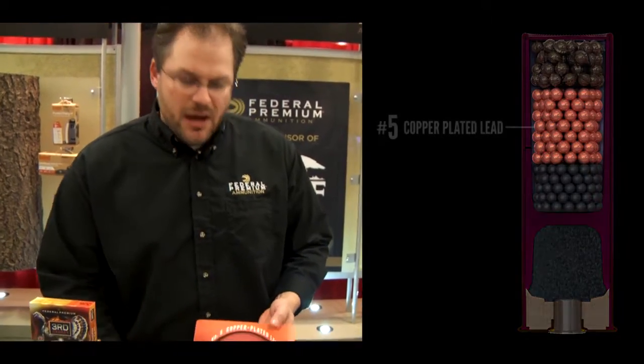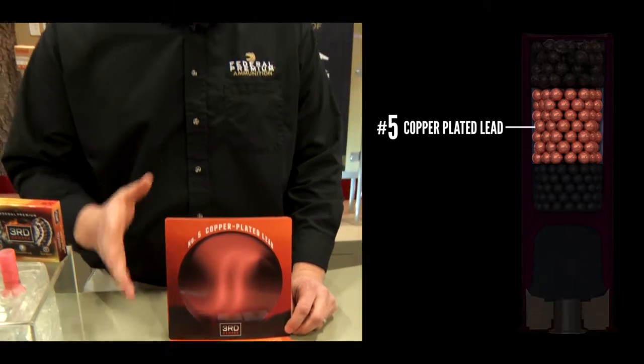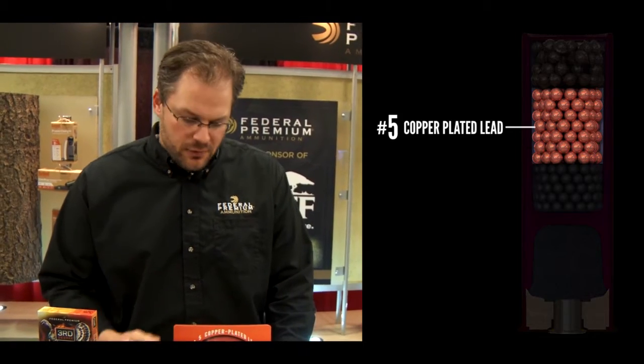At the middle of the pattern, we have our typical number five copper plated lead. Copper plating keeps it from deforming, gives you denser patterns and you get less flyers. And that's your traditional 15 to 40 yard range.